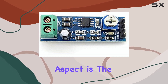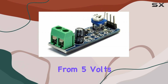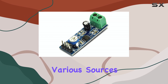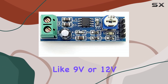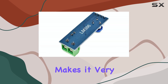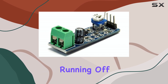Another great aspect is the wide operating voltage range. This module can typically run on anywhere from 5 volts up to 12 volts. This flexibility means you can power it from various sources — a standard 5V USB power supply, a battery pack like 9V or 12V, or even the power supply from another circuit you're building. This makes it very adaptable, whether it's a portable battery-powered device or something running off a wall adapter.